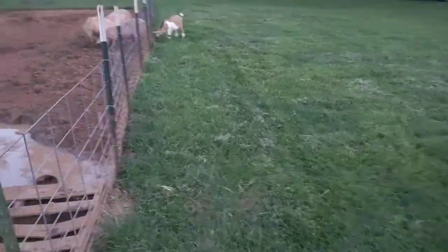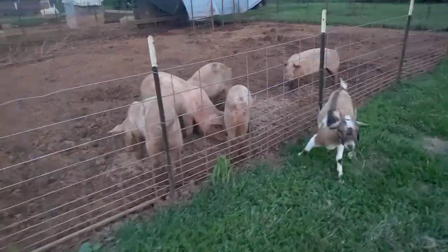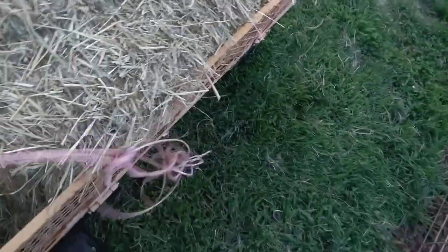Let's see if we can get a rise out of these guys — guys and gals. They seem to run from you when you go in, which is kind of funny. There's a runt; not sure what her deal is, but she ain't growing — not like the others. You can see they've started rooting under there; I'm gonna have to work on that a little bit.